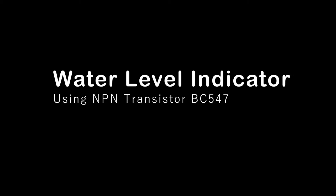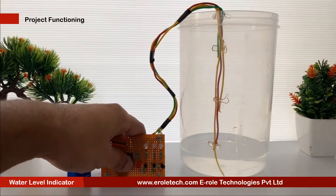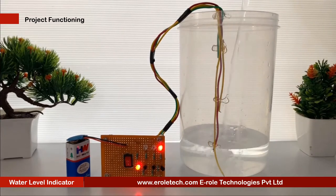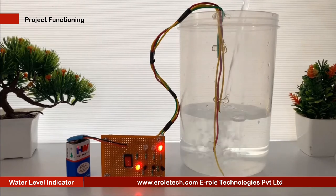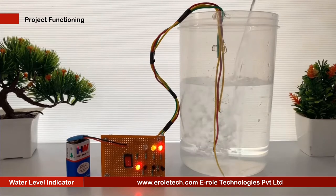Water level indicator. We generally worry about the wastage of water when we switch on the motor and forget to turn it off. The water level indicator employs a simple mechanism to detect and indicate the water level in an overhead tank or any other water container. In this video, we are presenting a very useful, cheap, and simple water level indicator circuit.